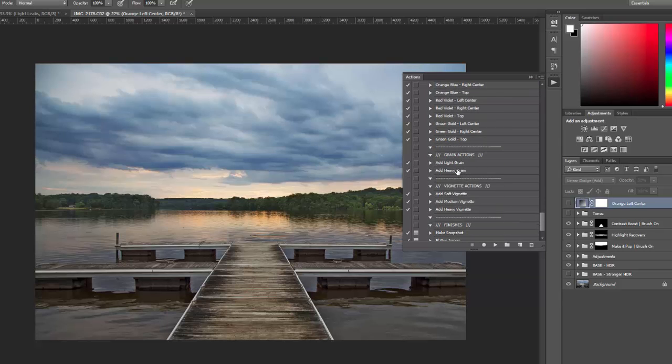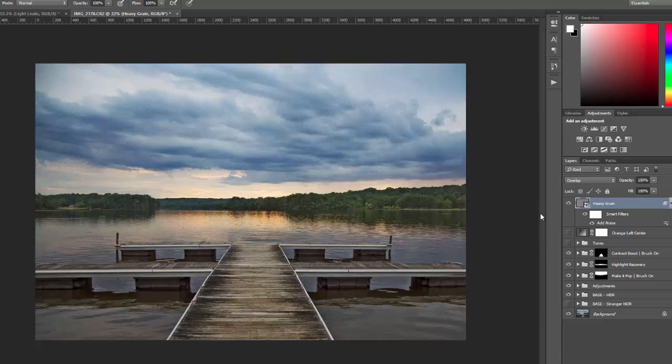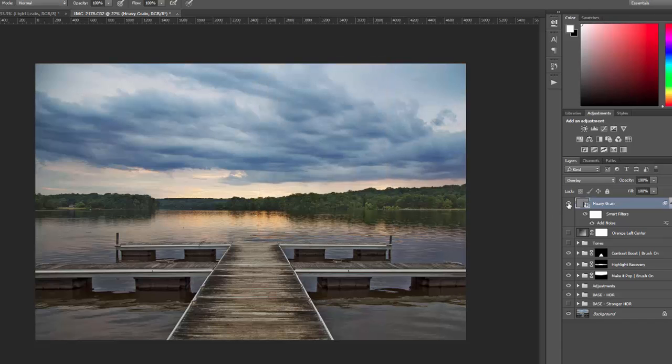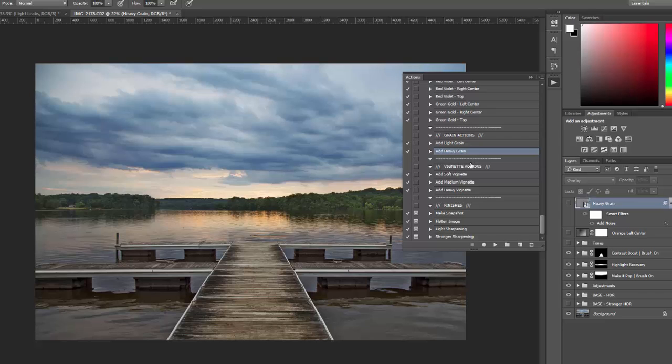Then there are two actions for adding grain: light and heavy. I'm going to add heavy grain — you can see it adds noise and grain to the photo. This is fully customizable through the use of smart objects. If you double-click on add noise, you can see it's set at 20% by default for heavy grain; light grain is set at 5%. You can adjust this to get just the right amount of noise. The heavy grain is pretty heavy, so in most cases you'll want to tone that down depending on the photo size and how much grain is already present.